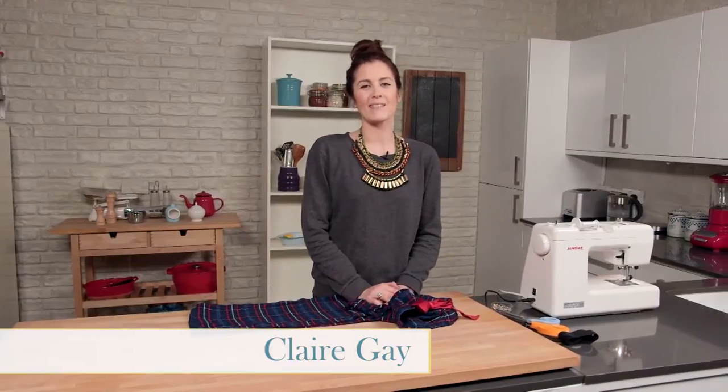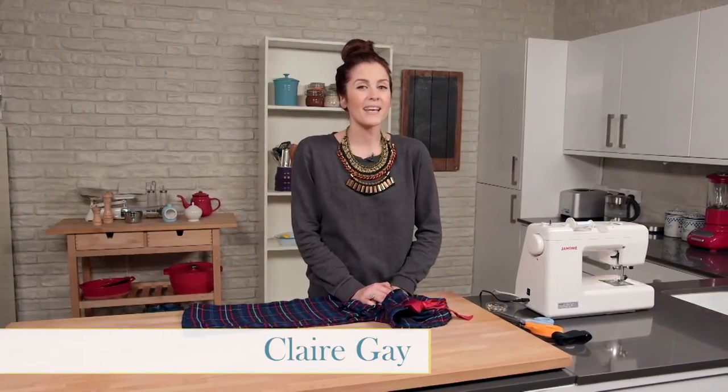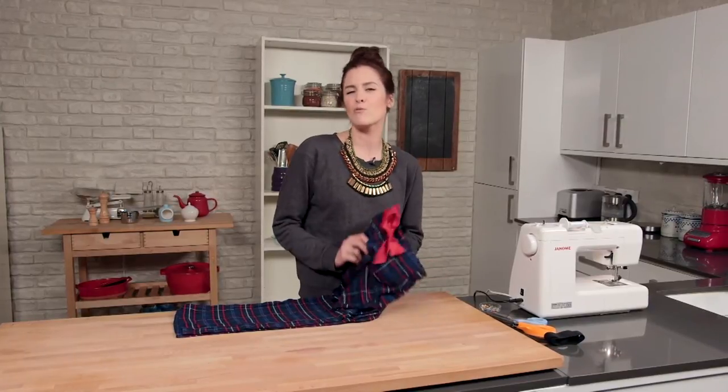Hi there, I'm Claire, and welcome to my series of Go Green for 2015. This week I'm going to be showing you how you can upcycle some old clothes into some new clothes for your children, so let's get started.